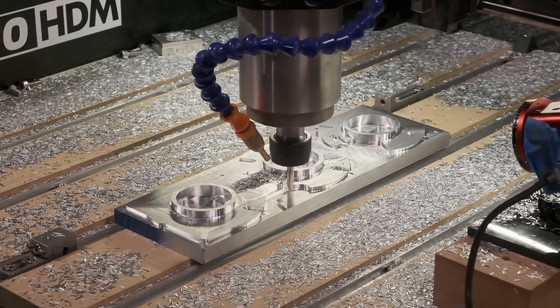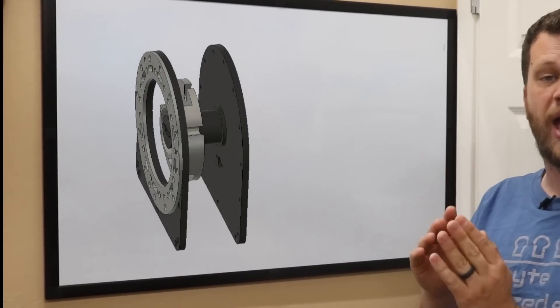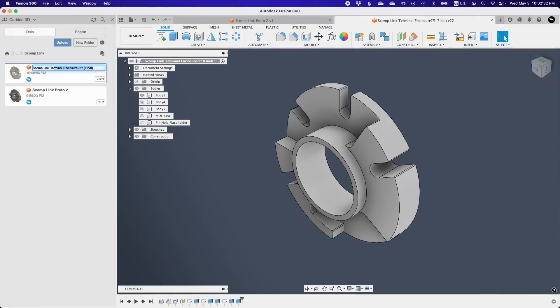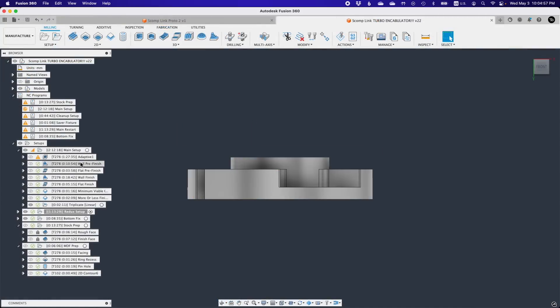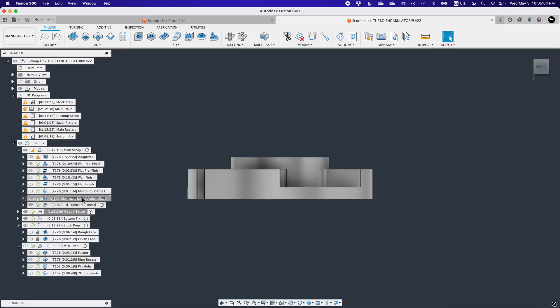Given that no one really knows how a SCOMP-Link works, it's difficult to reference the different parts of the receptacle with names that make any sense at all. So going forward, for lack of a better name, I'm just going to call this part the SCOMP-Link turbo encabulator. The turbo encabulator isn't inherently that difficult a part to make — all of the essential geometry can be machined in a single setup, and since most of the features are cosmetic, the stakes are pretty low. But I thought this part would actually be a good example to show how I would analyze and approach machining a part made by someone else.